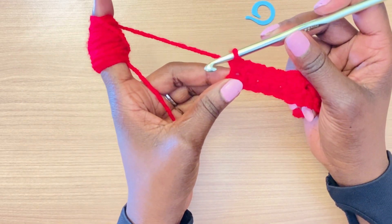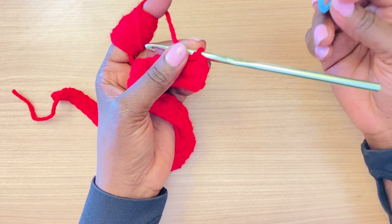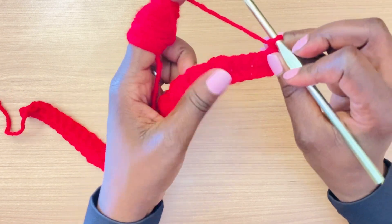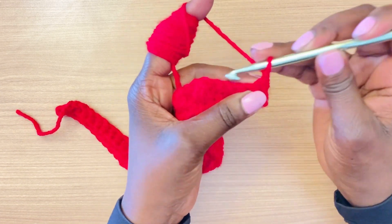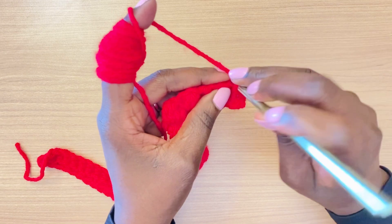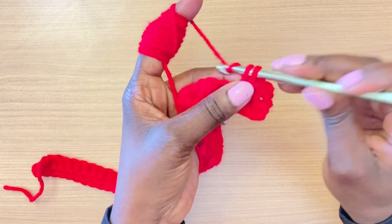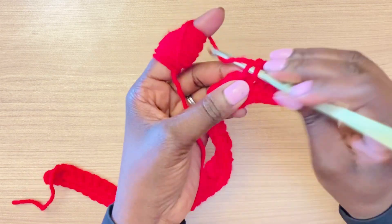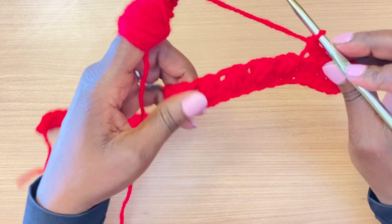So to recap row two: we did 10 single crochet stitches in the back loop at the beginning, then 11 puff stitches skipping a stitch in between each one, then at the end 5 single crochet stitches in the back loop. This is what we'll be repeating throughout the project. To start row three, chain one and turn, then do those five single crochet stitches in the back of the stitch — one, two, three, four, and five.